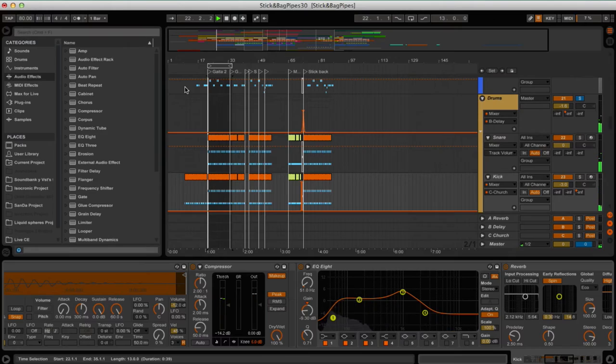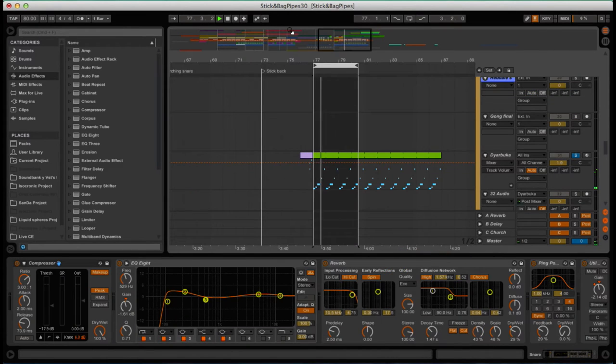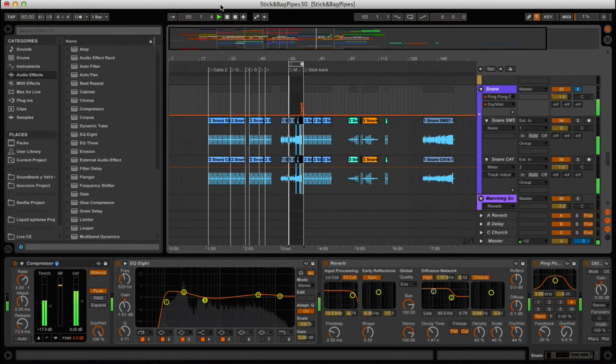For the rhythmic section, I used a filtered kick for making the basic beat. The hi-hat was processed with automated filters to achieve an organic timbre modulation of the sample playback. For making the rhythmic part more interesting, I added Yar Bucas and a marching snare recorded by Chilean percussionist Gonzalo Iseguerra.